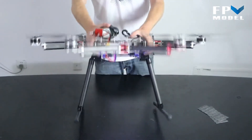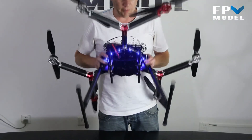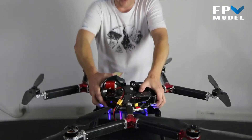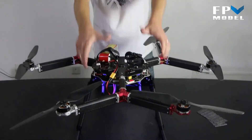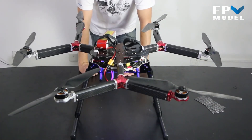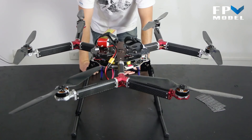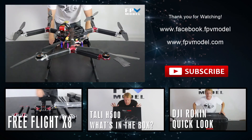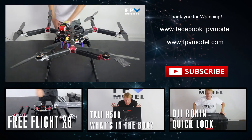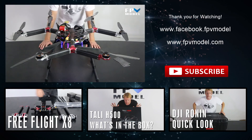One other nice thing about this frame is the LED system — we've got LEDs installed on it, so whenever you're flying around it can help you with your orientation. That is the FreeFlight X6. If you have any questions, you can send a message to Jason at FPVModel, or just leave them in the comments section below. Thank you for watching.